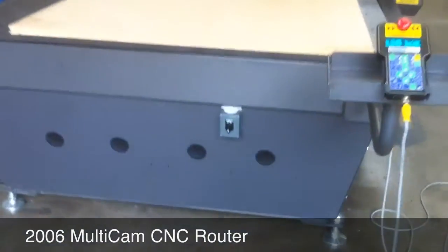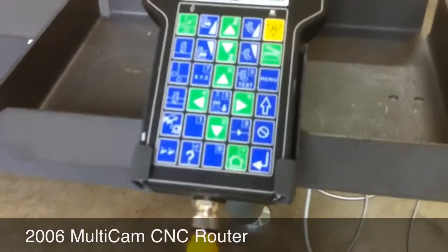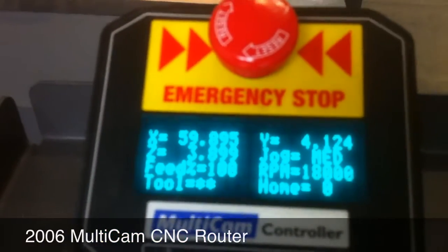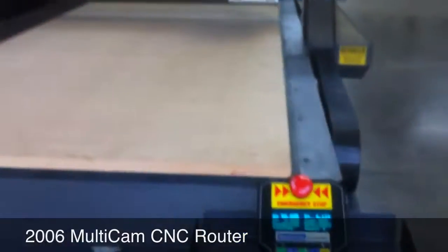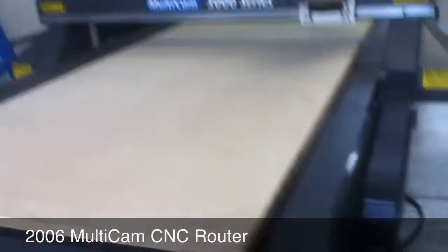Here we have a 2006 Multicam 3000 series CNC router. Here's a look at the handheld keypad — it's a newer design with an LED backlight and an all-aluminum case. This is a 5x10 table, so it would be the 204 model.